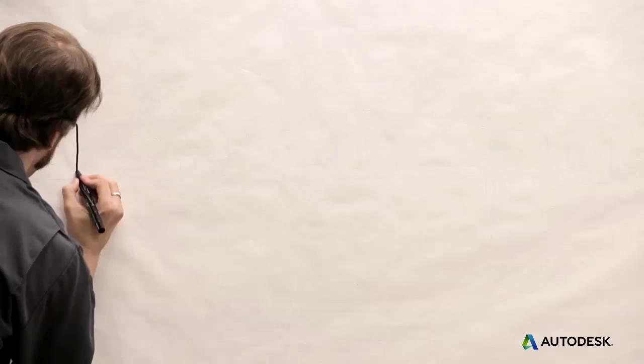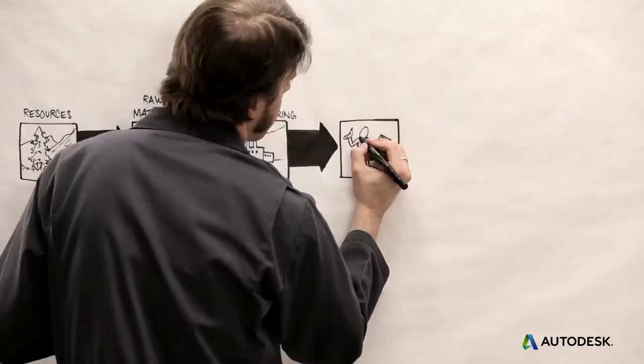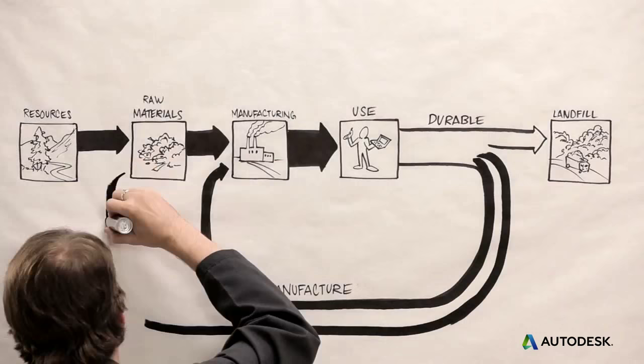Sometimes you can even do better than recycling, by reusing whole components rather than just materials. This is known as remanufacturing, and you can design for it with these same strategies. It not only uses less energy and causes less waste — it can also be more profitable. It's already common in some industries; for example, the auto industry remanufactures engine blocks. So it's up to you: do you want your product to languish in a landfill, or to find new life when its first life ends?